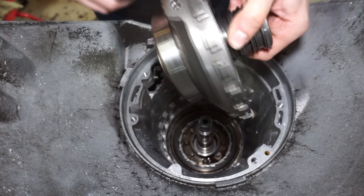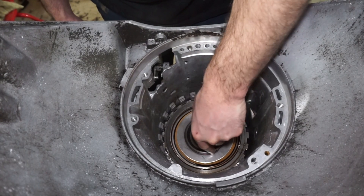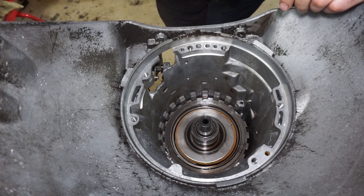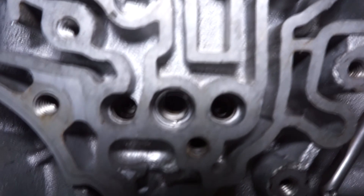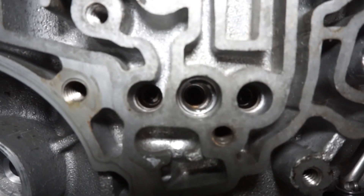Now we're gonna put this thing down in there. There's three holes and you're gonna line that up with the case. You might have to rotate the output shaft to get it to drop down. You're gonna want to check to make sure that this center support is lined up with these holes. I'm gonna rotate the output shaft - see how it dropped down - and now the holes are lined up. That's what you're gonna want to look for.